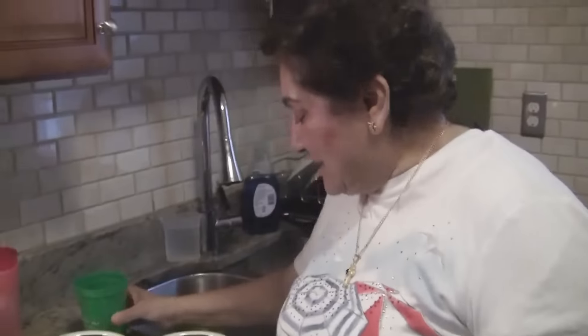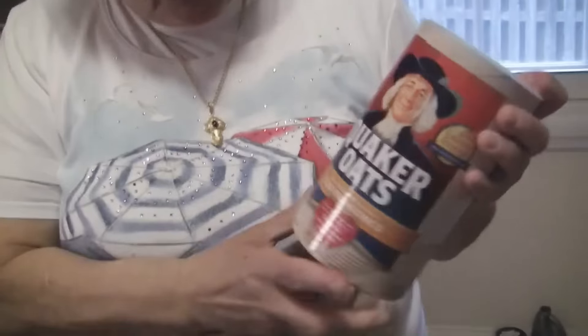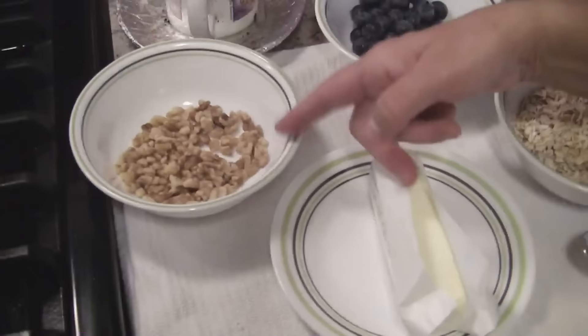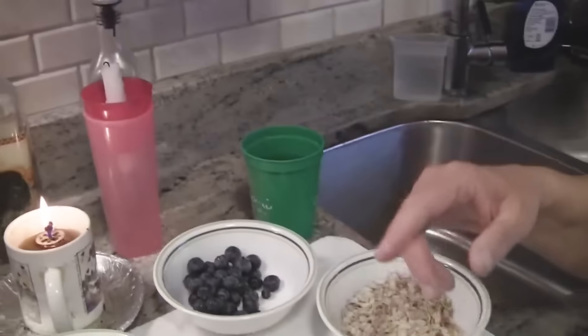We're gonna make oatmeal today. Everybody knows how to make oatmeal. You come from work and you want me to do a video, so we're gonna make oatmeal. What we need is oatmeal — I just buy this old-fashioned one — blueberries, butter, walnuts, water, and milk.